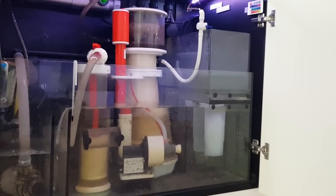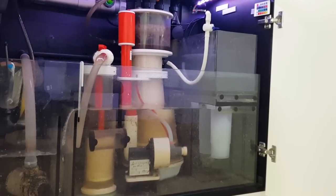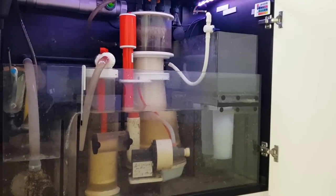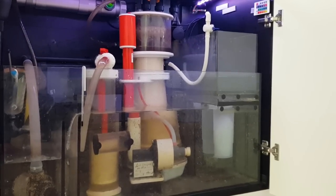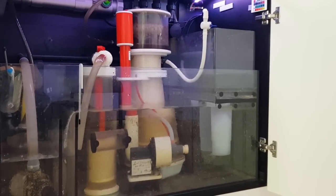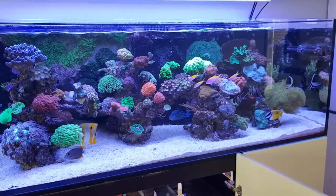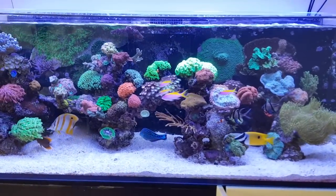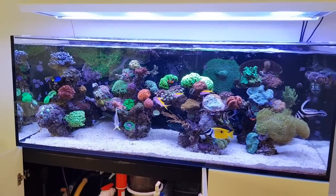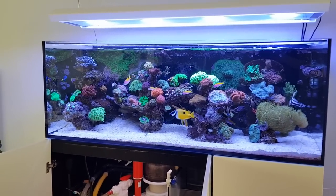So that's the review of the Red Sea filter media cup. I hope you enjoyed this video, I hope it showed you what it is and how you can use it, and of course that you're also able to buy one for your own tank. Have a very nice weekend, thank you for watching, and I'll see you in the next video.